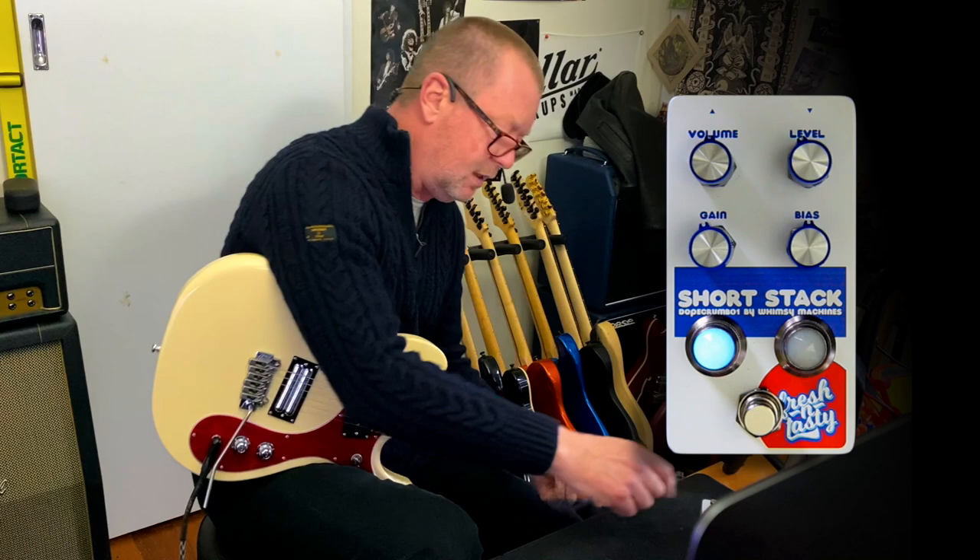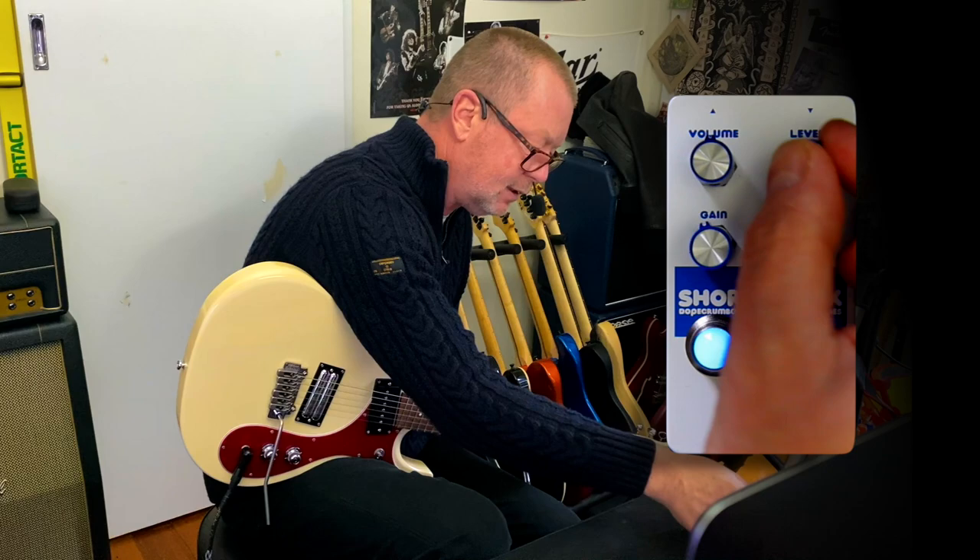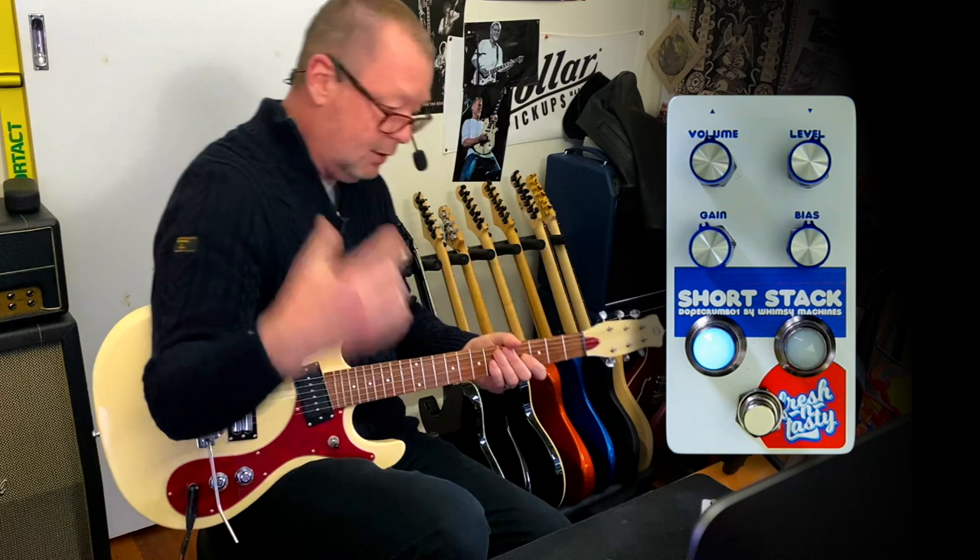This pedal has four controls. Level control is basically the input — the amount of guitar going into the pedal. I would actually call that input, but it's called level because that's what Garth called it. Volume is the output of the pedal into your amplifier via the output of the pedal.